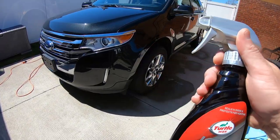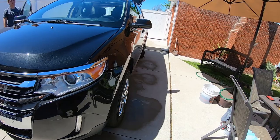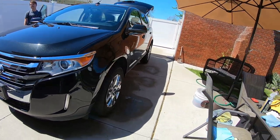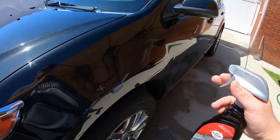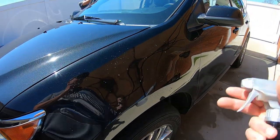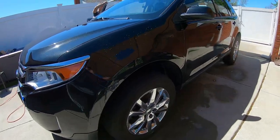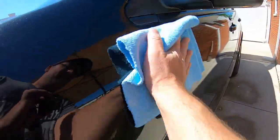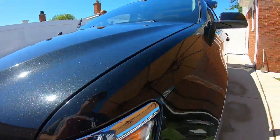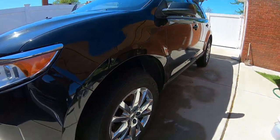Seal and Shine by Turtle Wax Ice — basically just spray it on and wipe it in. If you get some streaking, just use a damp cloth and it'll take it off for you. We're out in the sun so we're just going to work fast. I'm going to use too much sometimes — it's a habit of mine — just wipe it in guys, it's that simple. If you get a little streaking, use a damp microfiber towel to even it out. A lot of times in my own vehicle the streaking doesn't really bother me, but we'll go over the whole vehicle and look at it.